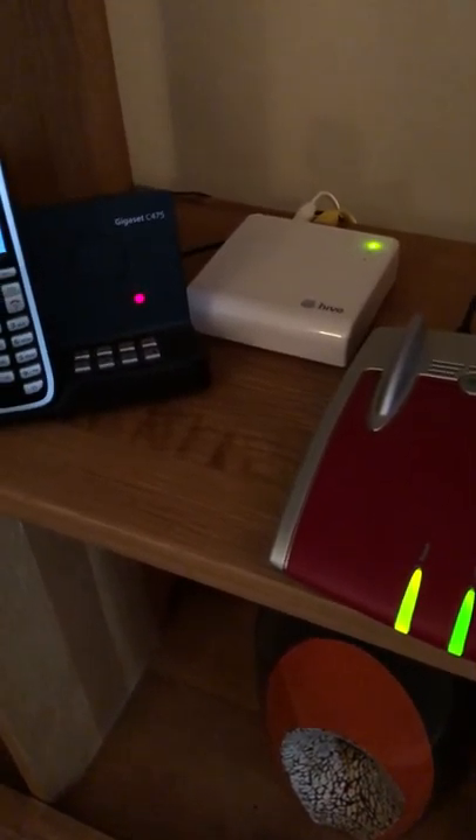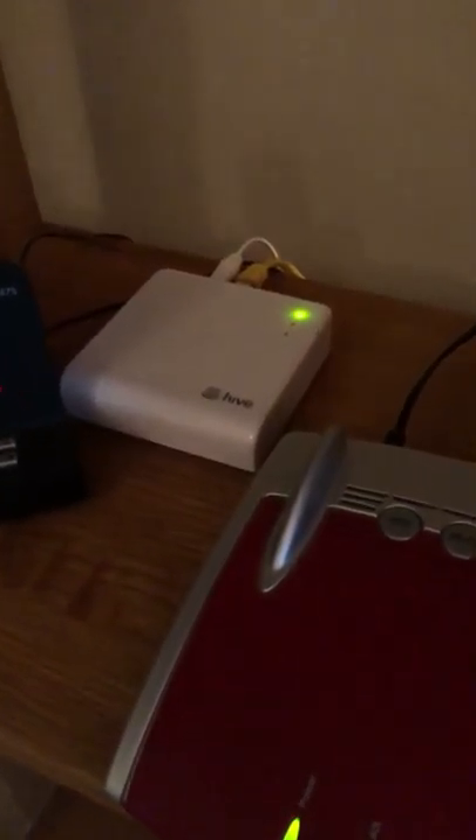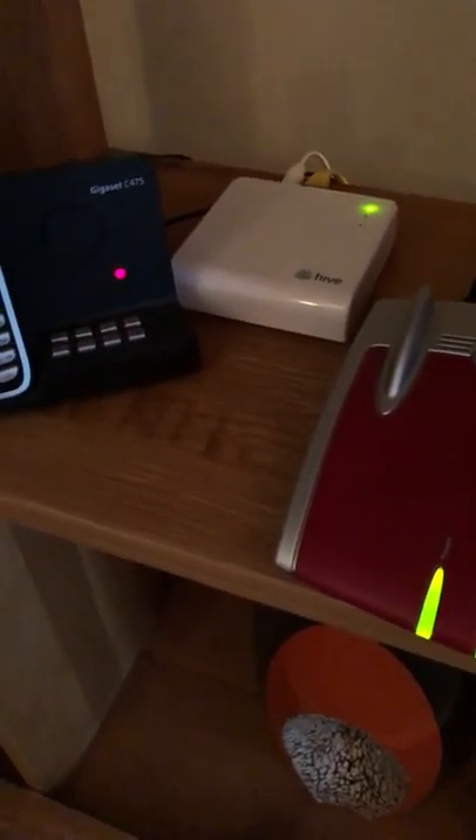If that happens, you've got to leave it alone for at least an hour and it will go through the system and reset itself, then the amber light will come back on. Just a quick heads up — hopefully it saves you an hour, which I lost today.